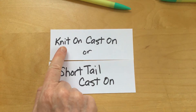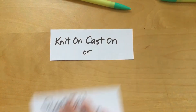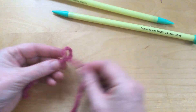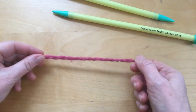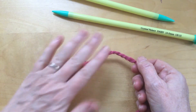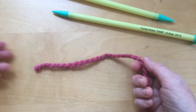This one's called the knit on cast on, or sometimes it's also called the short tail cast on. You're going to start with one needle, two needles, and you're going to have your yarn right here at the end. The first thing I need on my yarn is a slip knot, so I'm going to have the short end over here and the long part of my yarn over here in my right hand.